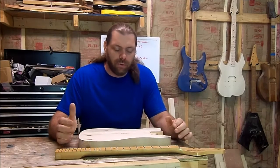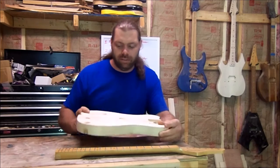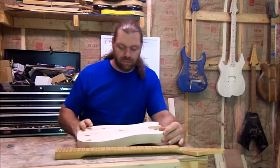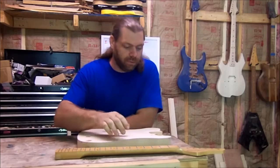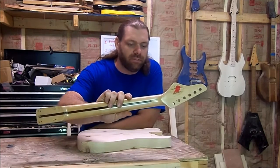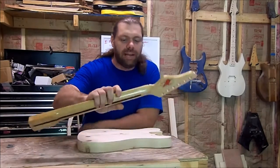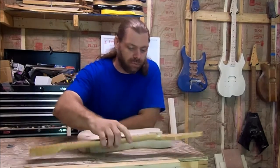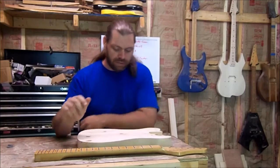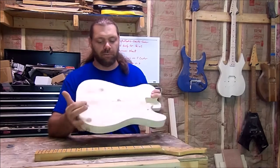How's it going everybody, so today we're back working on the pine body Telecaster. The first thing we're going to do is take our sander and get all this finish stripped off this neck here - the front, the back - we're not going to mess with the fretboard. Then we're going to start working on this body, we got a lot of work to do on this body.